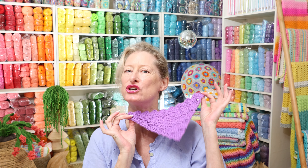Hi, it's Krista at The Secret Yarnery. Today, we are making a C2C Triangle.